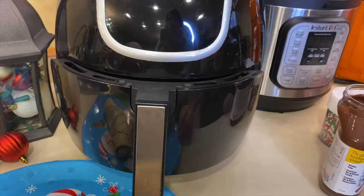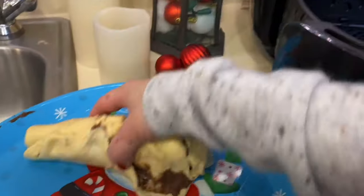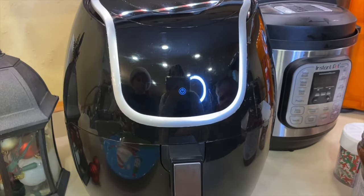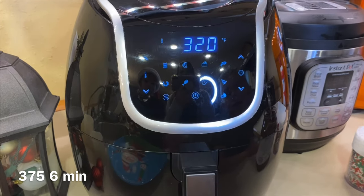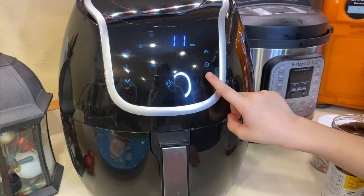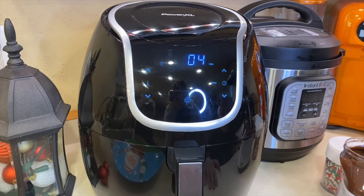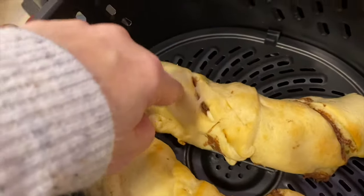We're going to put them in the air fryer now. I'll turn you around and show you the temp. Miles is going to open the air fryer, I'll place them in, he'll shut it, push it all the way in so it pops on, then press the power button. The temperature is 320 degrees — that's what the recipe calls for. Miles is going to bring the timer down to four minutes.